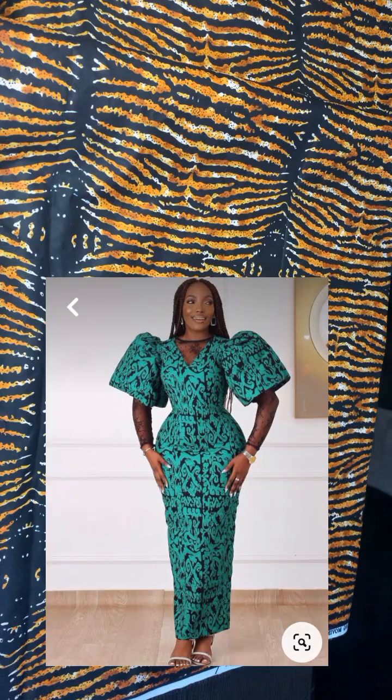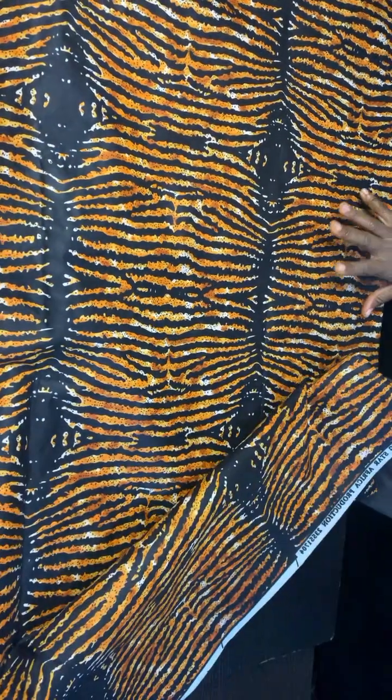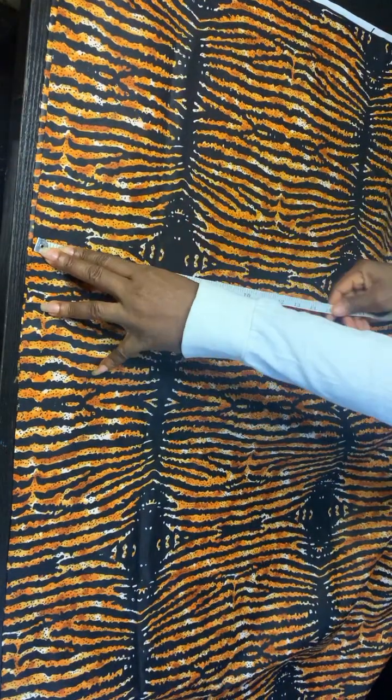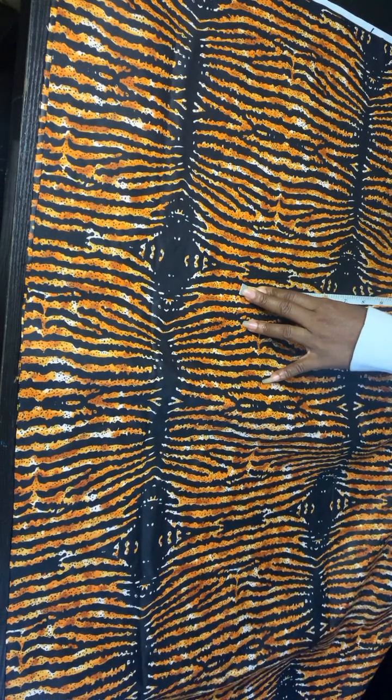The first thing you need to do is to fold your fabric into four. With this you'll be able to cut both the front and the back together. When you fold, fold it in such a way that it will accommodate a quarter of your hip plus extra four inches — two inches for seam allowance and two inches for the zipper.